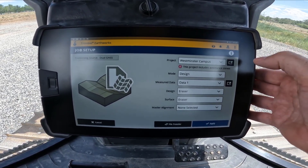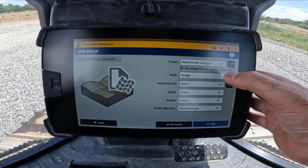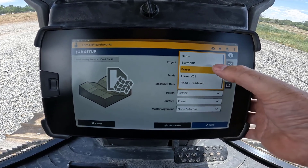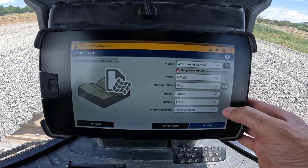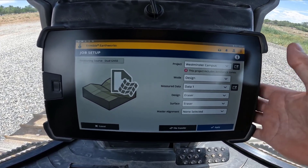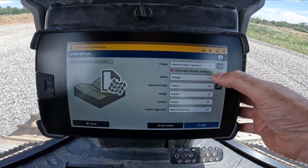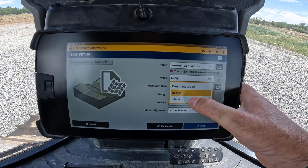We've currently got the eraser design — there's a bunch of designs in here — but we don't want to run those. We want to create our own quick level surface, so we're going to change the design mode to be infield.